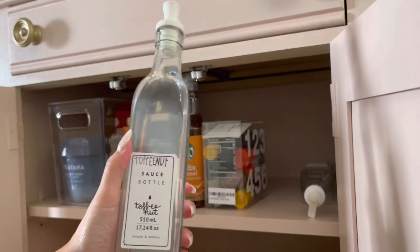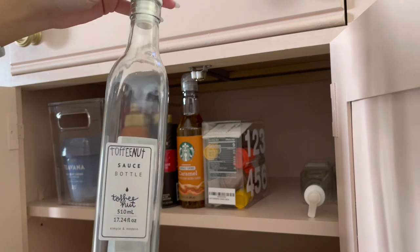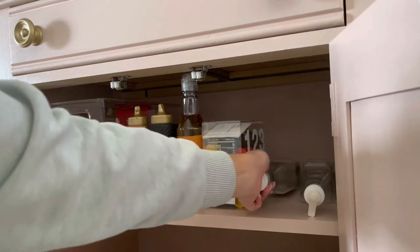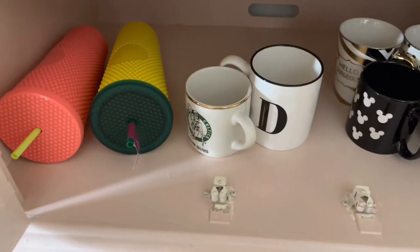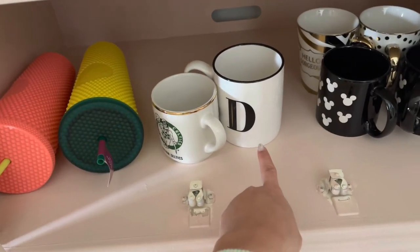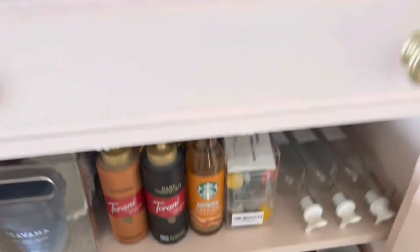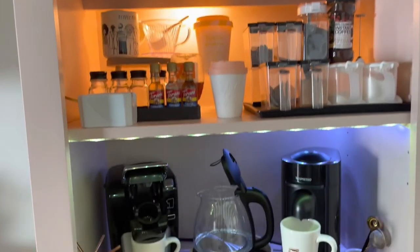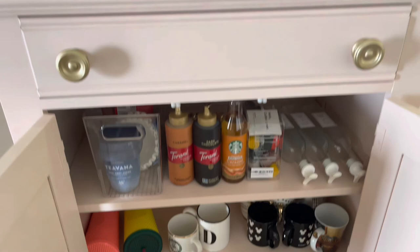These right here are sauce bottles I was going to repurpose for syrup — I was supposed to put toffee nut syrup in one and clearly that hasn't happened yet. You can find those on Amazon. Here is just overflow — I don't typically collect Starbucks tumblers. These I just have because my nail tech was able to get them for me, and the mug with the 'D' was also from my nail tech. The other ones are just overflow miscellaneous mugs. But yes, this is the final product from top to bottom — at some point I might change some things out, but for the most part everything serves a purpose. Thanks for watching, stay tuned!